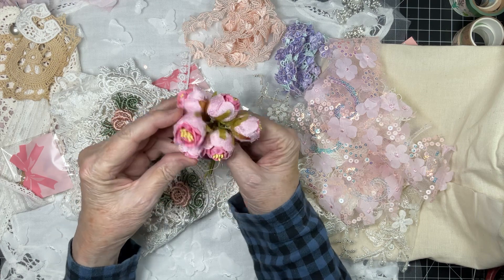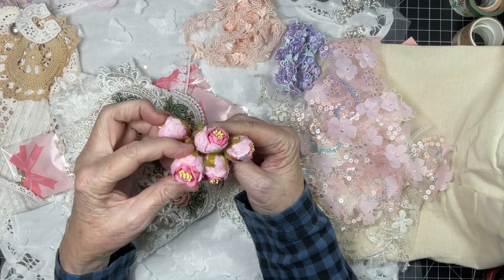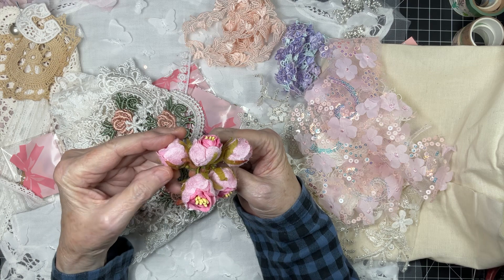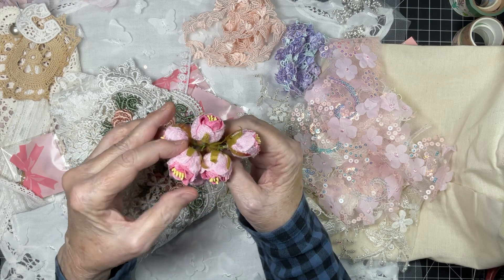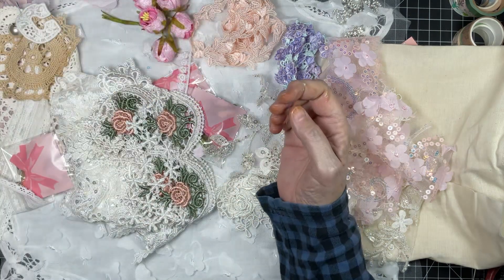Look at these roses — very pretty, six to a bunch. It's velvet petals on the outside, very pretty. Stamens — that's gorgeous, gorgeous, gorgeous.